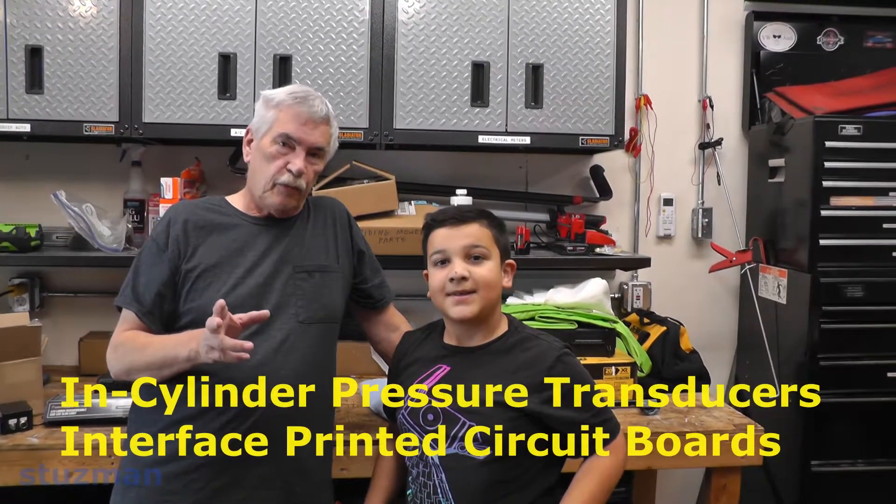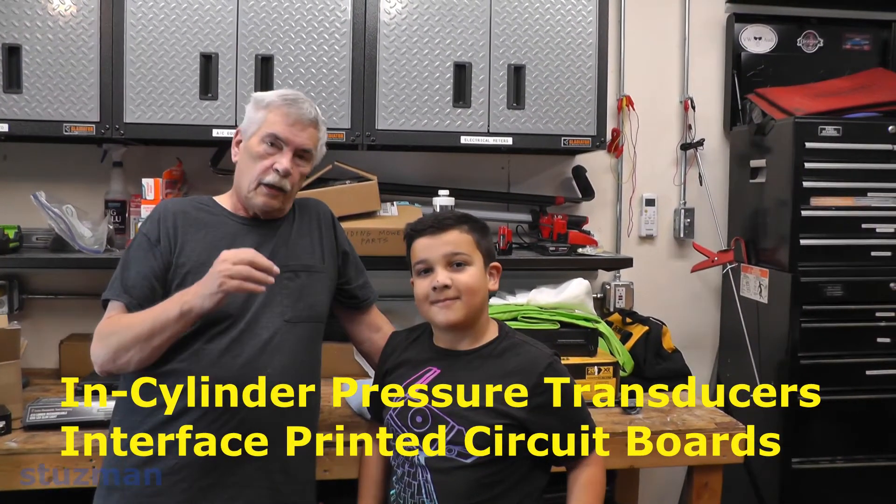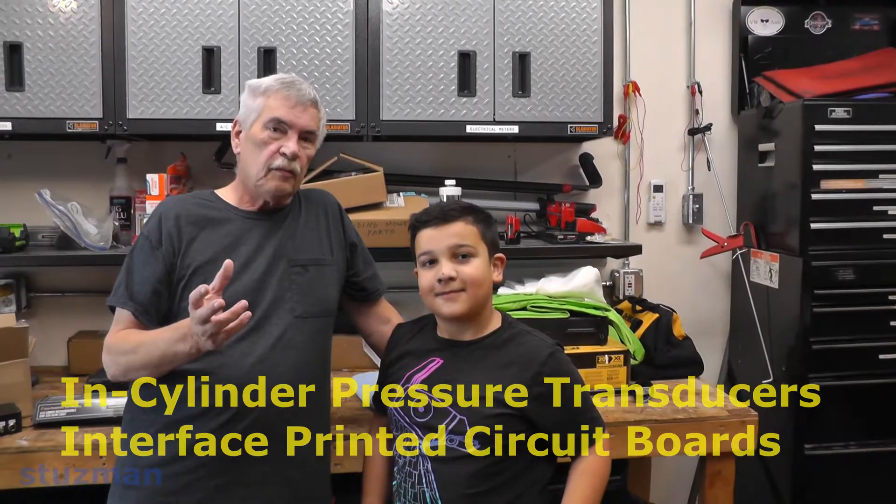If you saw the last video about pressure transducers and how to scale them in Picoscope, in this video we're going to look at how to interface the voltage supplies to the pressure transducers, whether it be a 12-volt or a 5-volt pressure transducer.